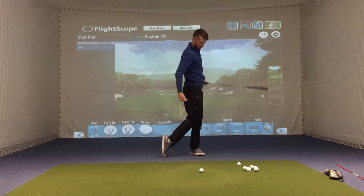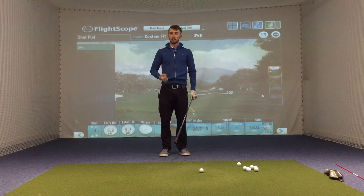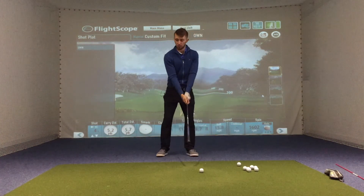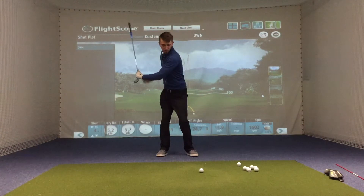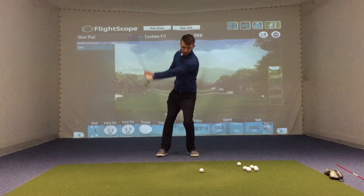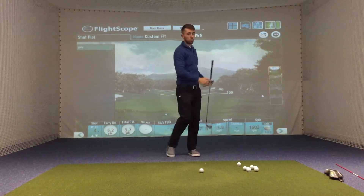You'll see that I'm driving all the weight towards the target. You can imagine this like a boxer — weight goes back to then drive forwards — exactly the same in the golf swing. The weight has to come back this way. Notice that I've managed to keep my posture here; I haven't collapsed. I've come back, allowing me then to actually drive through towards the target.